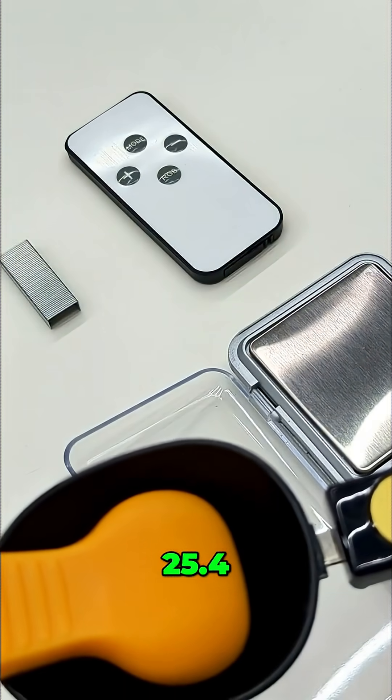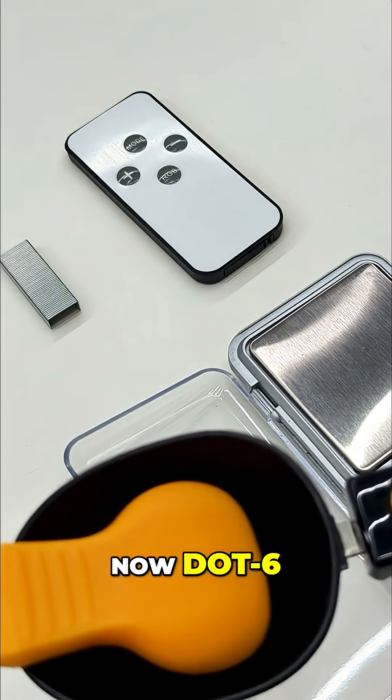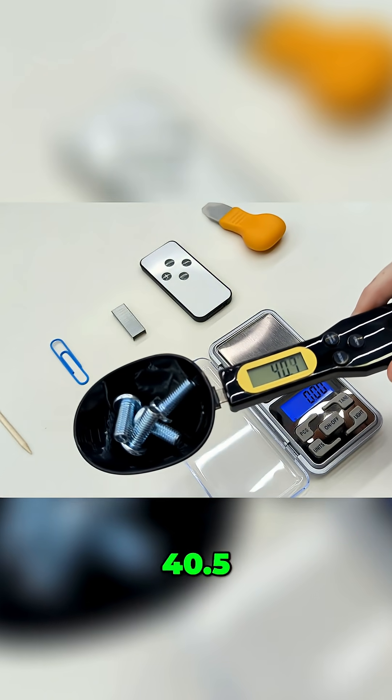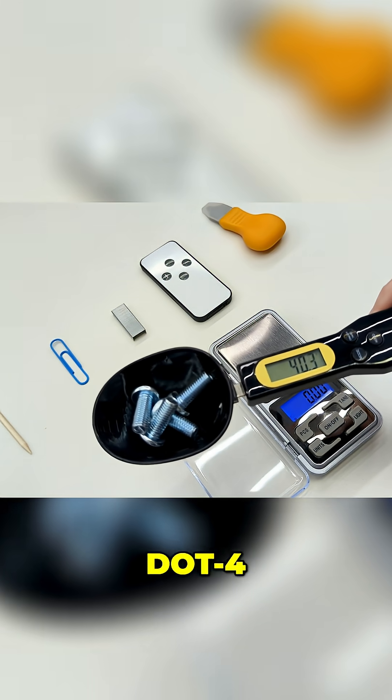25.4 grams. Now 0.6, 0.5 grams. 30.97 grams — and 40.5, and 7.4.